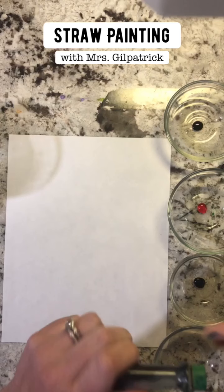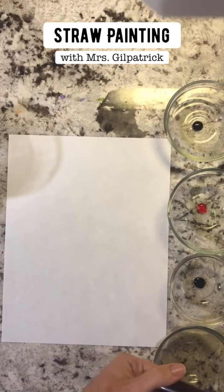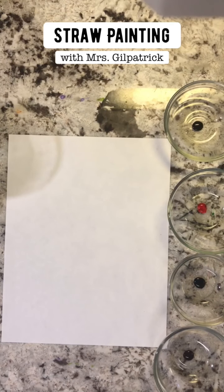This is gonna be a lot of fun. If you don't have a disposable straw like I showed you, if you have a plastic one and mom says that's fine — like one that maybe looks like this — that could work as well.